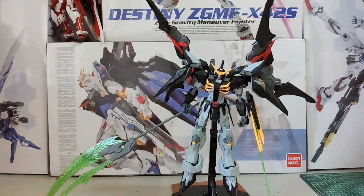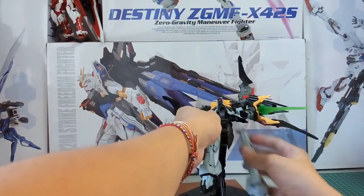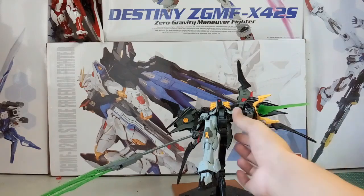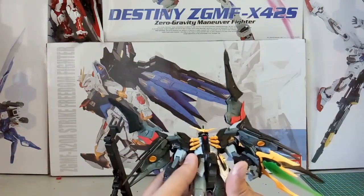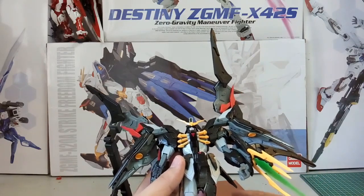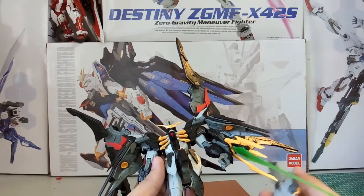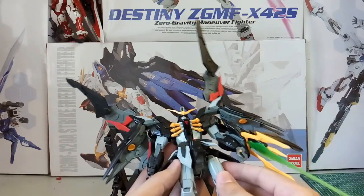For the overall final thoughts — the leg came out because of the stand, what a way to end! For ratings: building process maybe a 7, the looks and all I would say an 8. The accessories — it's a pretty simple kit so there's nothing much to add. As for whether I broke anything, I don't think I broke anything, but you will need super glue because there are many more parts that require it. I'll talk about this in my upcoming tips video.